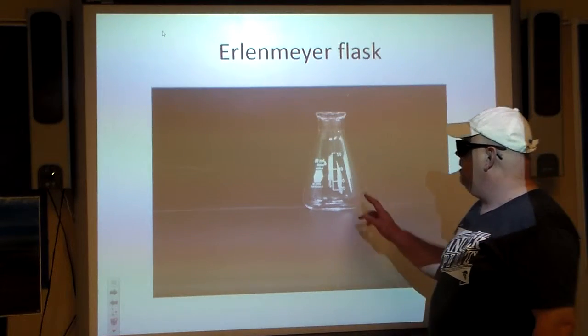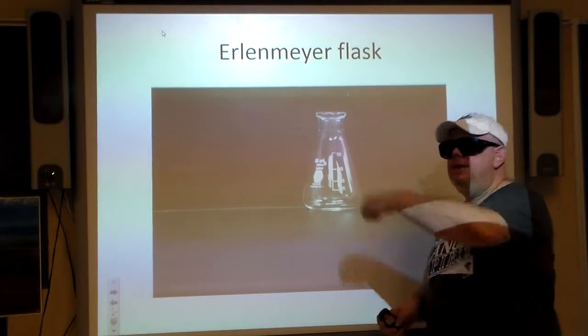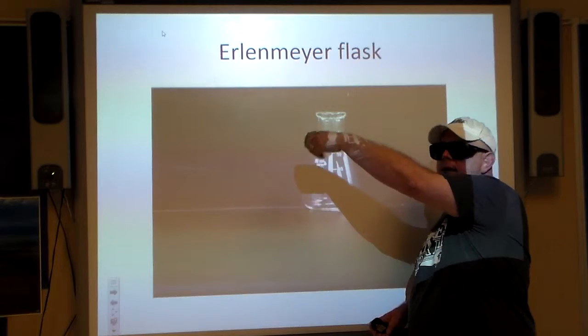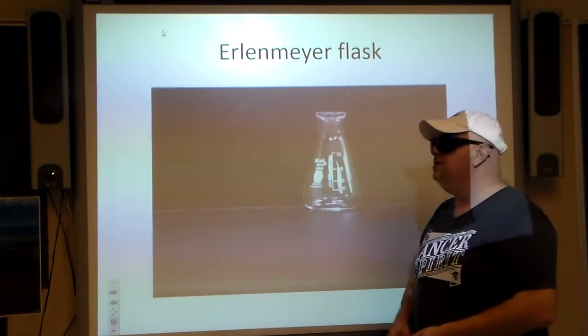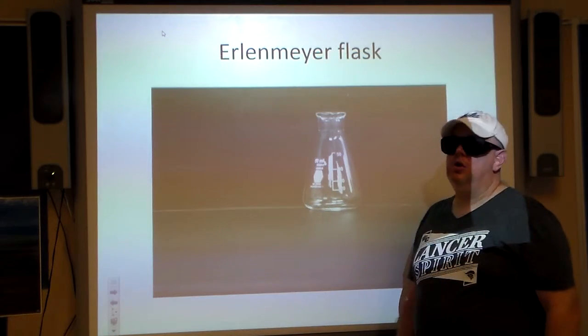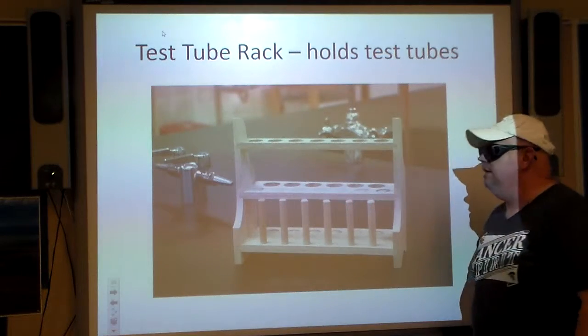Erlenmeyer flask — another stereotype piece of glassware you'd find in the lab. You may notice it's shaped this way — it makes it easy to grab by the neck and swirl it around. That's basically it. It's used for mixing things, and it's pretty convenient and handy. You guys will have a chance to work with this.